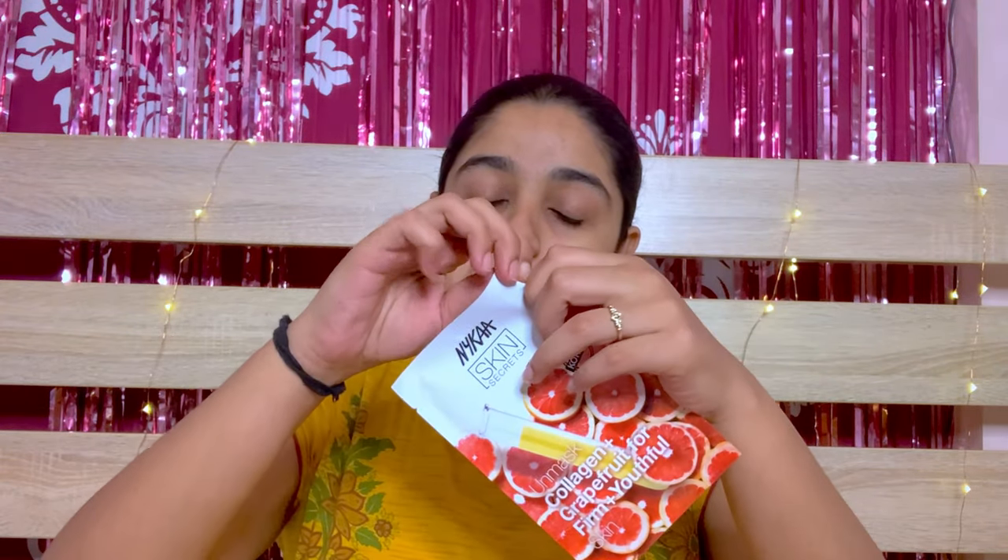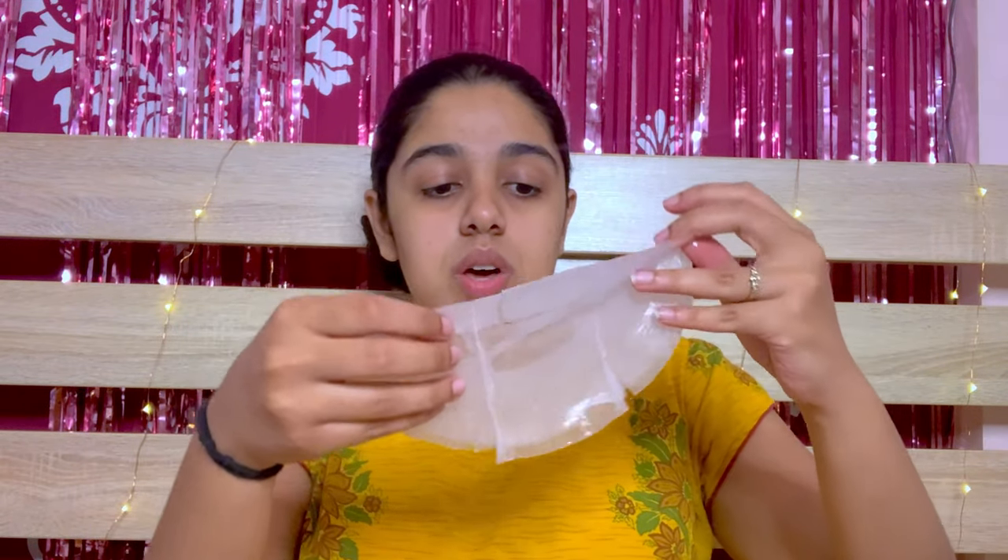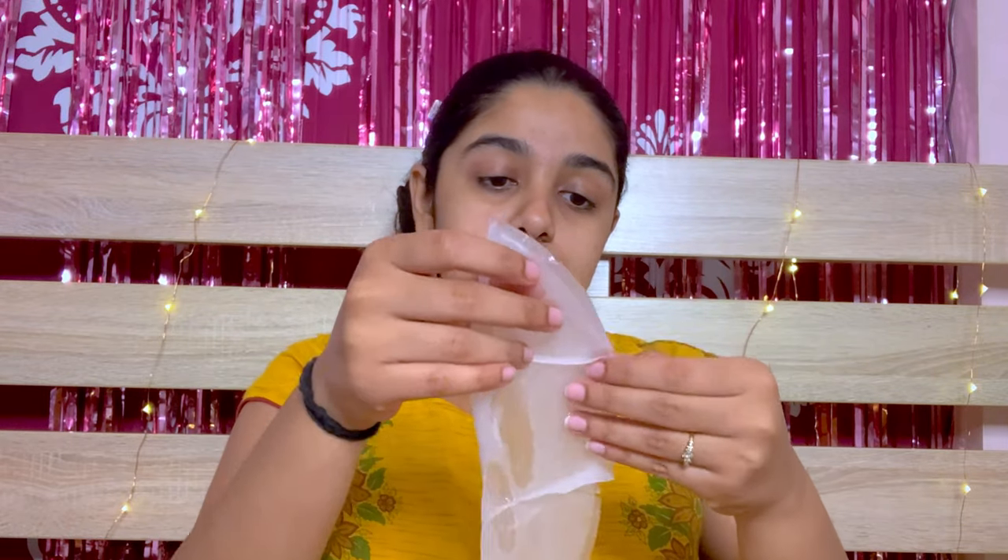Now the second step is to apply, so I'm gonna open this up. This is my skin before applying the mask. Okay, I got it out — I just hope I don't tear it. Okay, done, got it!